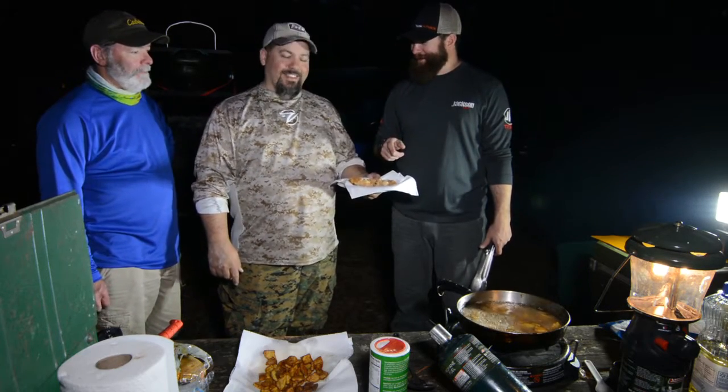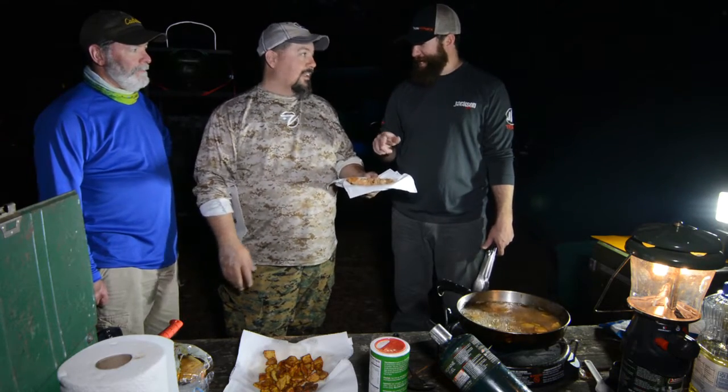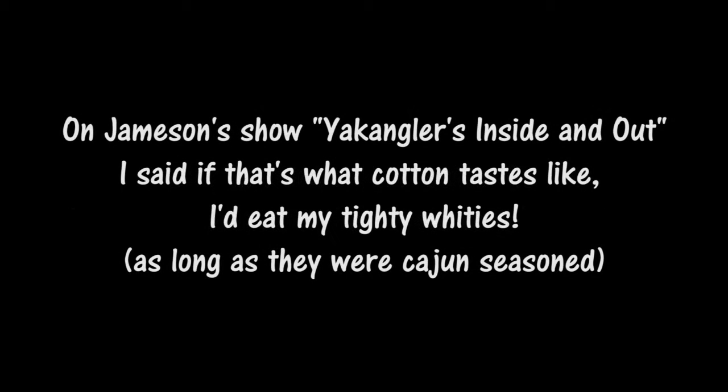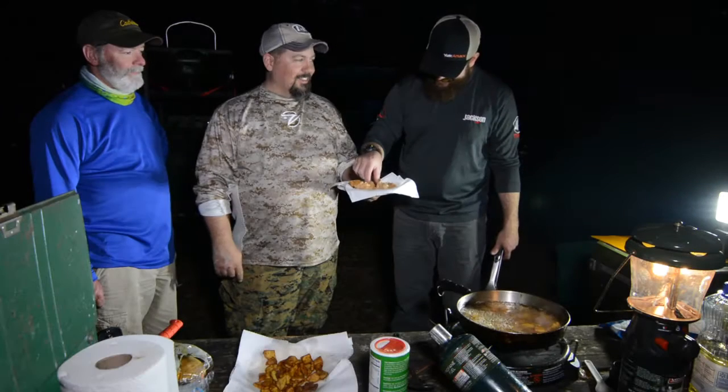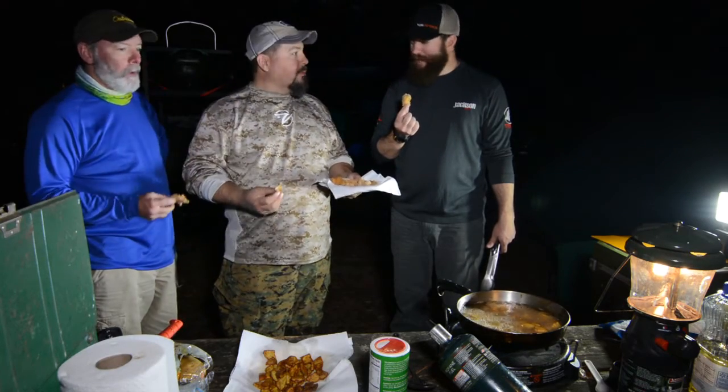So you made me eat gar and sucker, and you said this tastes like Toddy Whitey's tastes as good as this. All right, as long as it's got Cajun shake on it — yeah, so let's try it. Good as always. Yeah, I'd probably eat your Toddy Whitey's too if it tastes that good.